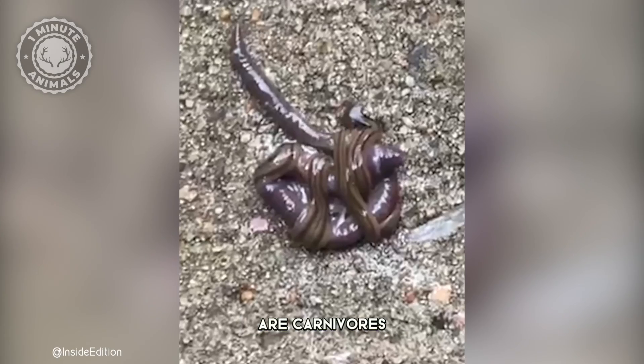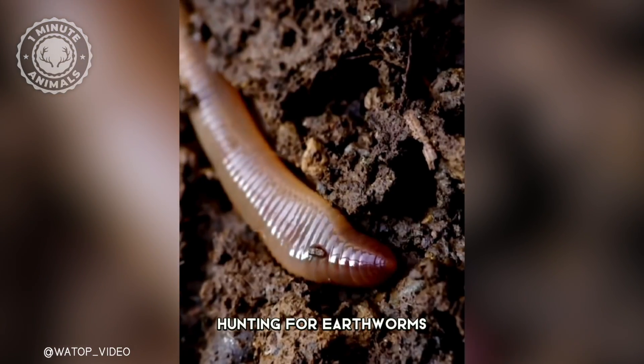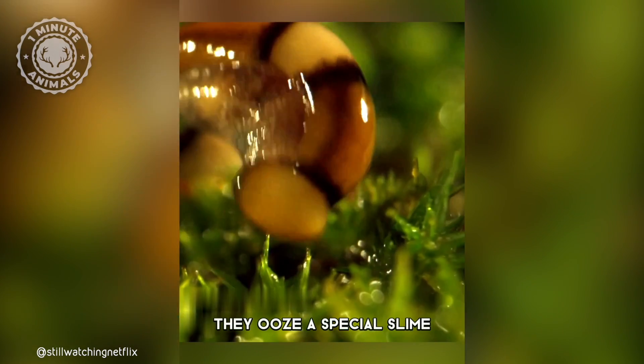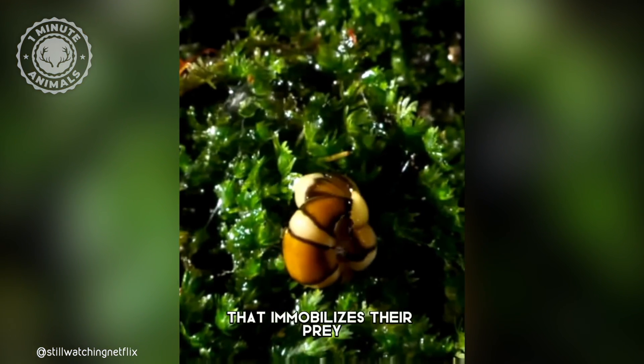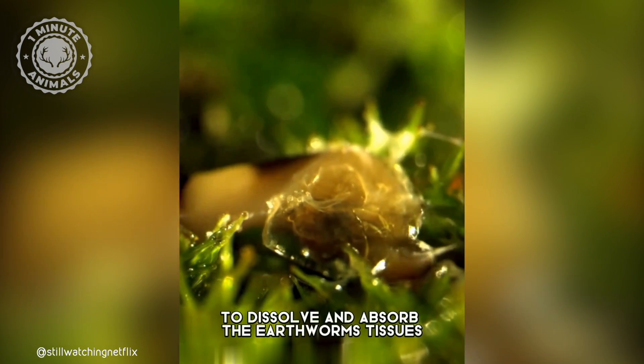Here's the creepy part: hammerhead worms are carnivores. They slither around at night hunting for earthworms. How do they eat something bigger than them? They ooze a special slime that immobilizes their prey, then extend a feeding tube to dissolve and absorb the earthworm's tissues.